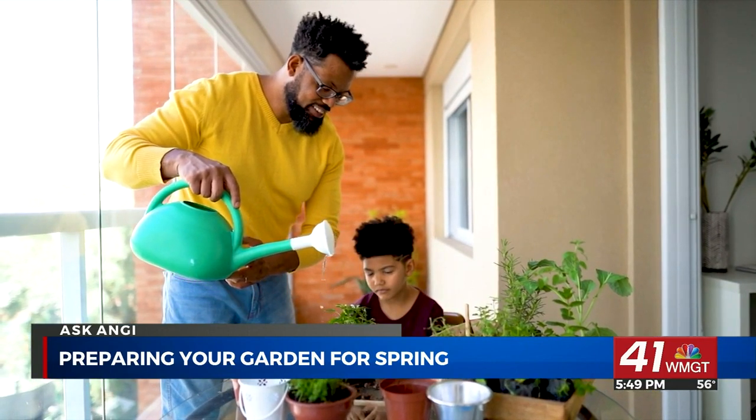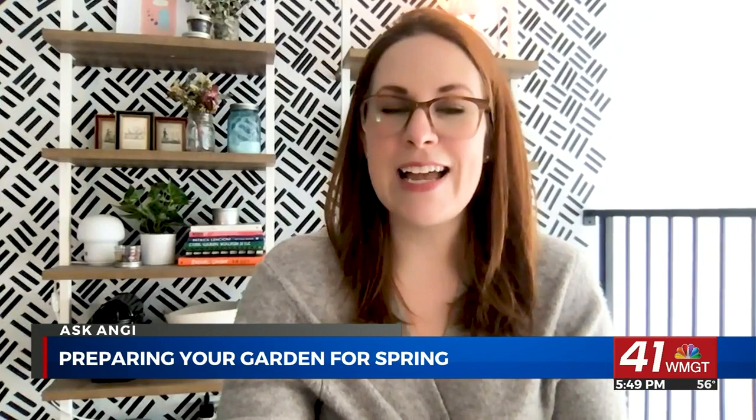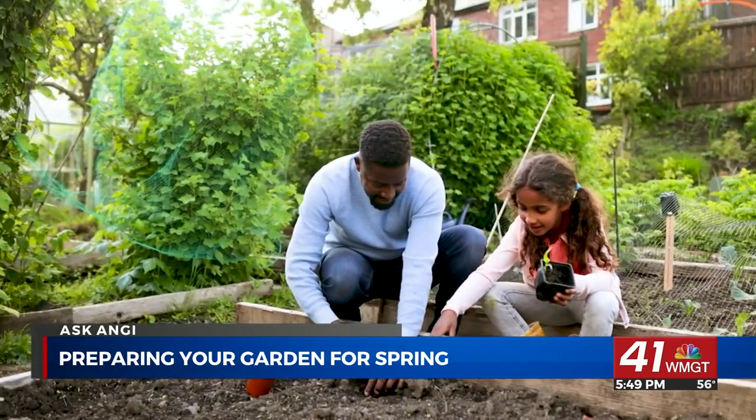Once you've prepped your lawn and garden, it's finally time for the best part: planting. If it's still cool outside, consider planting hardier plants like sunflowers, spinach and radishes. These plants don't really mind the cool weather, so they're the perfect place to start.